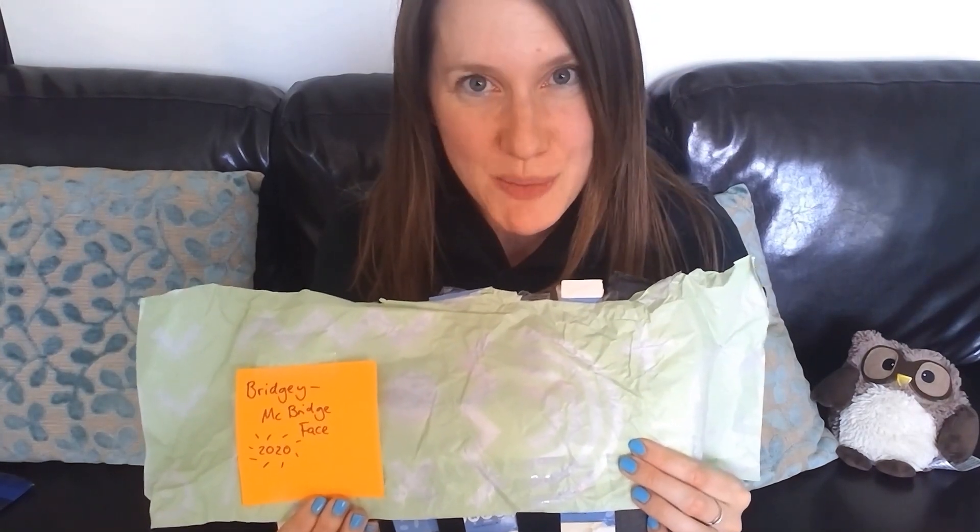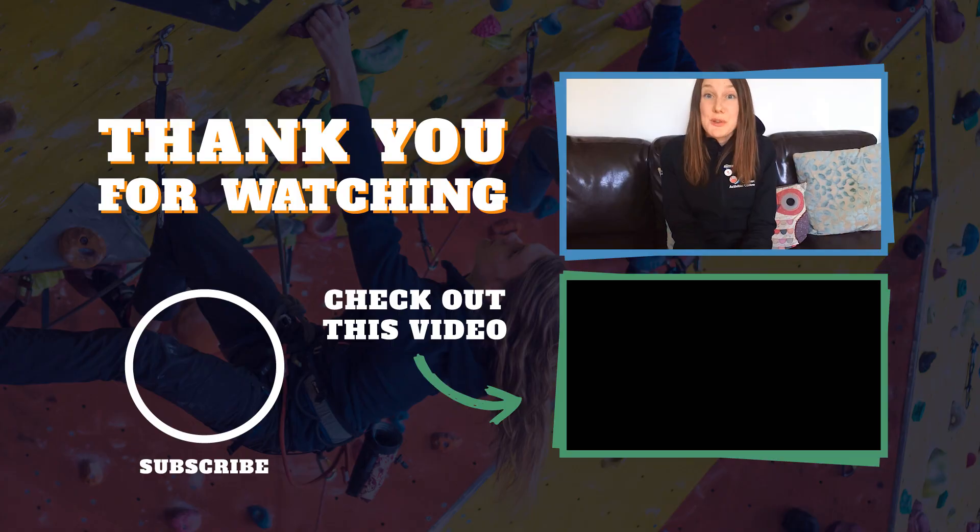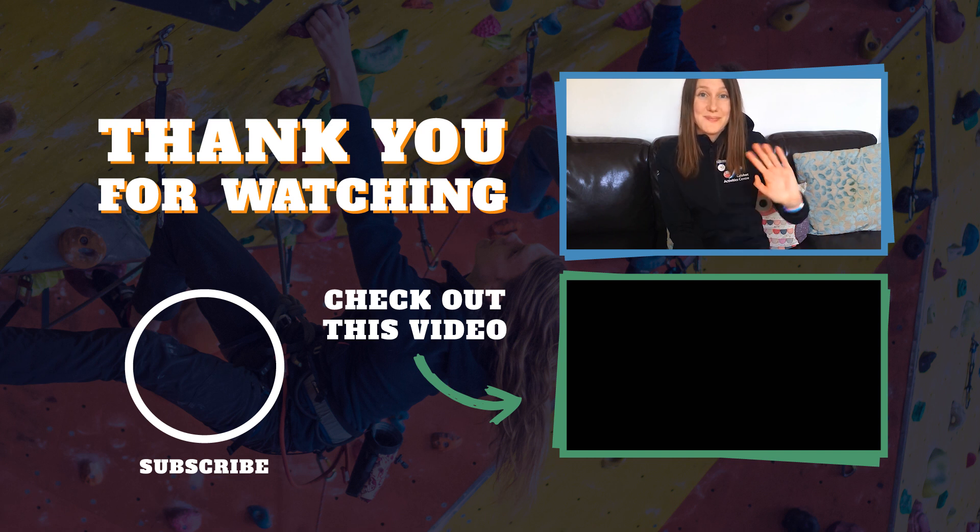Good luck and enjoy making your own. If you enjoyed bridge build, why not give us a like or comment with how much weight your bridge took. Did it beat mine? 473 grams in this quarter beat. We'd love to see your photos and videos. For more fun activities, follow our social media channels and keep in touch. See you soon!